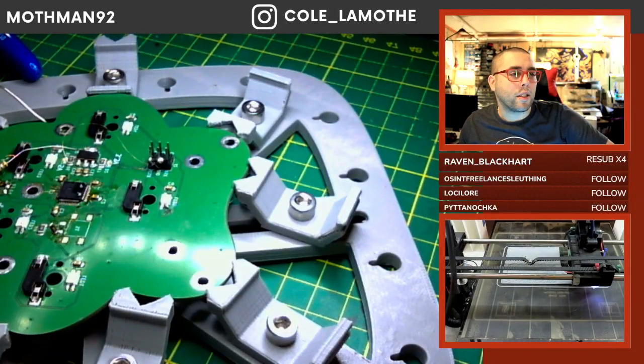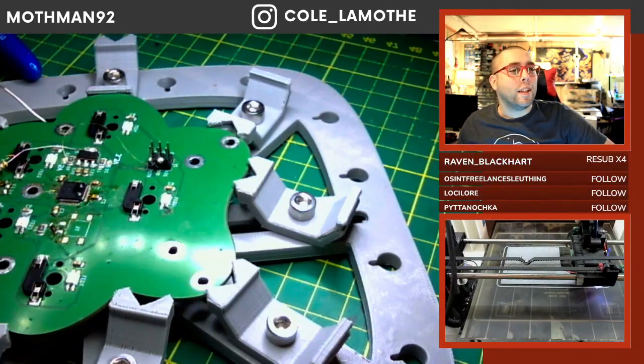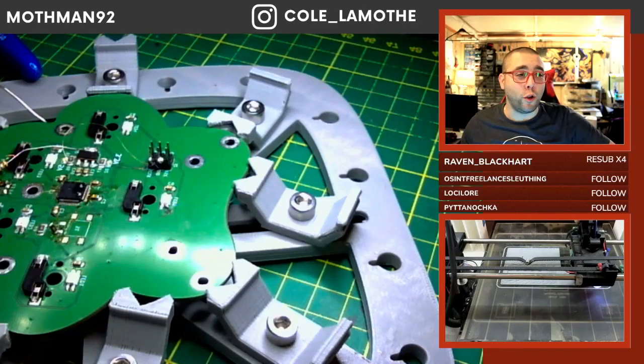I assume a DexCom G7 is probably a constant glucose monitor — that would be my guess, given our constant fusion reactor is the next step. Yeah, glucose monitor — I thought so. Fusion reactor is the next step. Yeah, I mean, obvious.